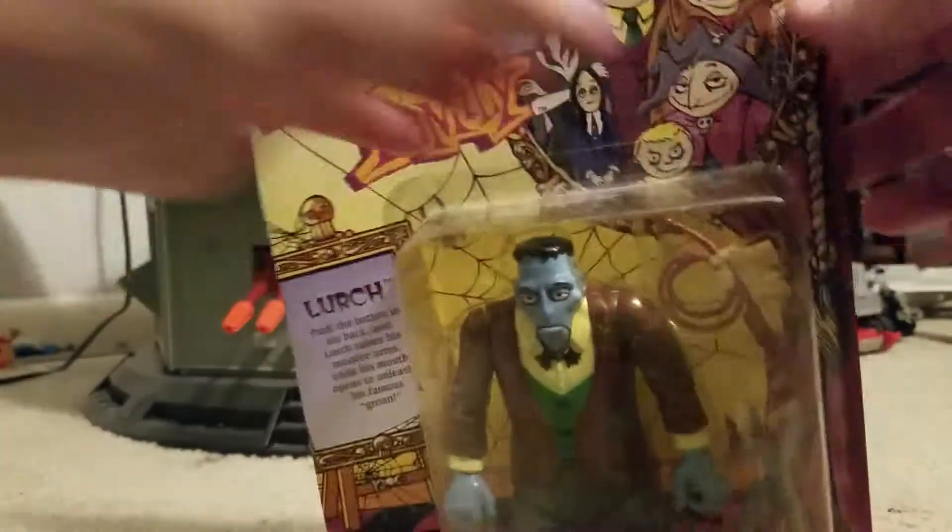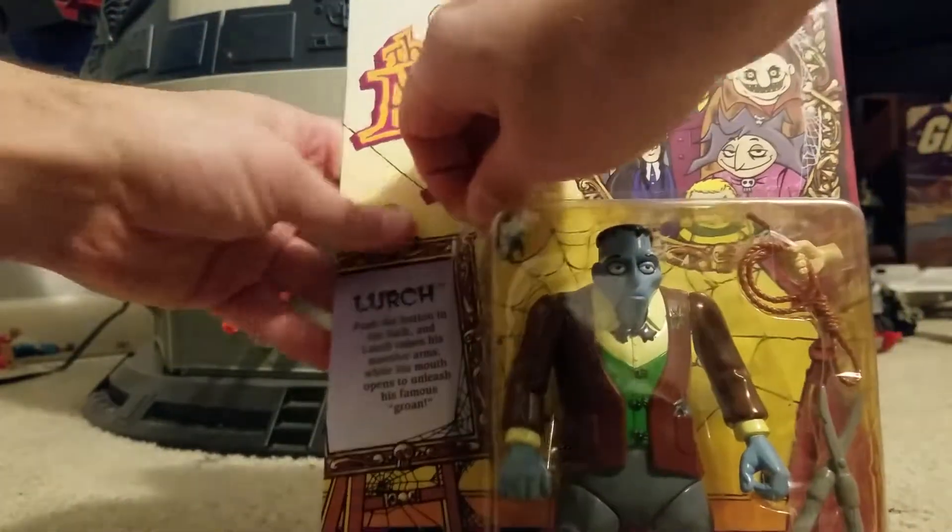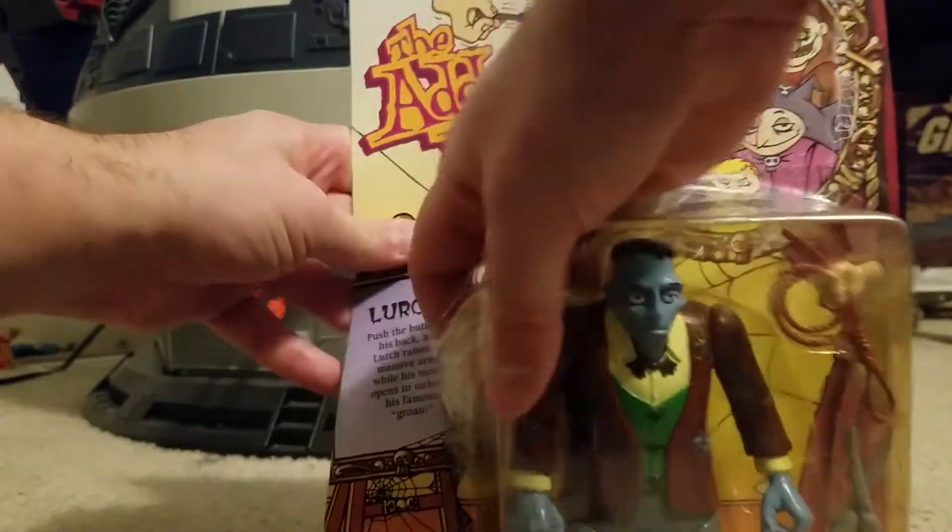So, this is Lurch. You know Lurch — he's the butler. And here, we can push the button on his back, and Lurch raises his massive arms while his mouth opens to unleash his famous groan.